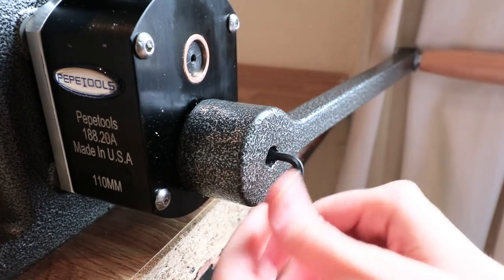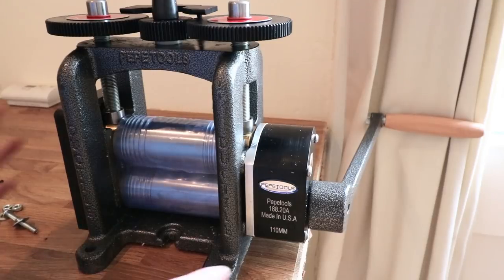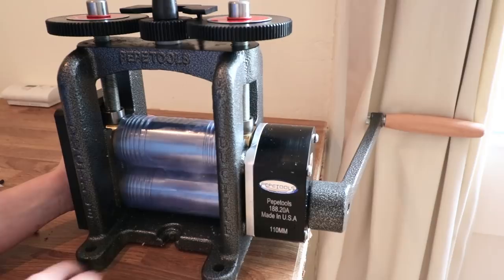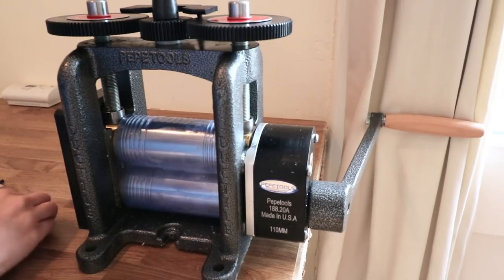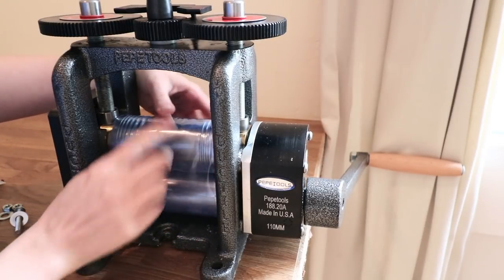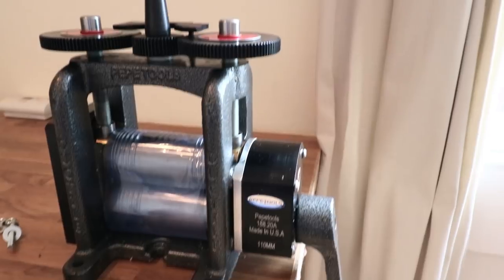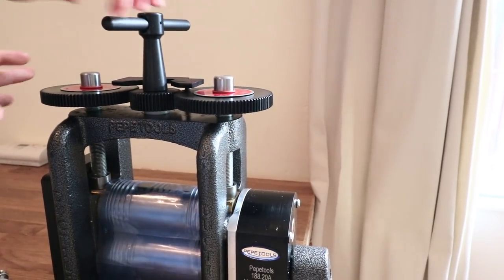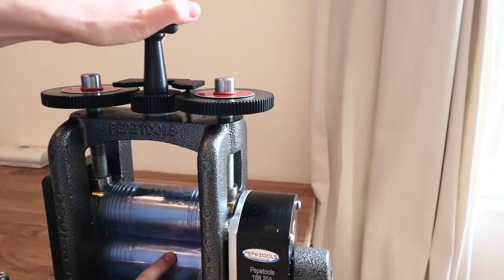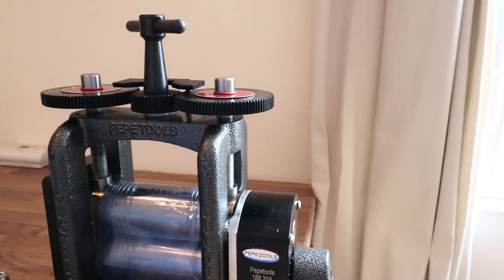Before you start using your rolling mill, you'll need to drill some holes in your bench and bolt it down for safety. Now all that's left is to remove the foil protecting the main part. I've loosened the rollers using the top adjustment mechanism, so I can remove the foil without any problems.